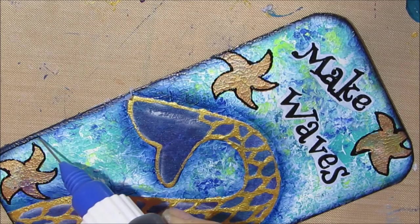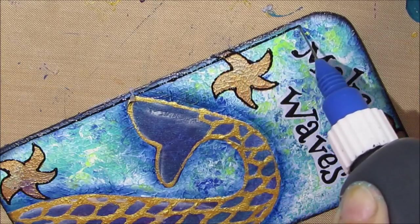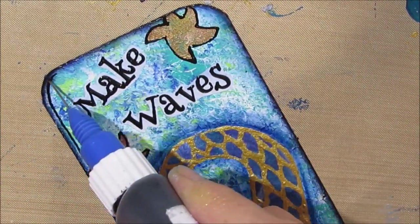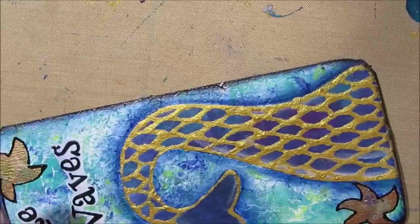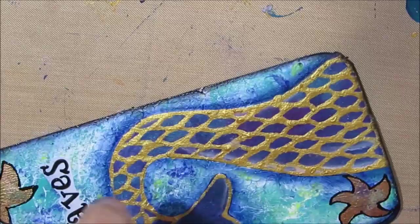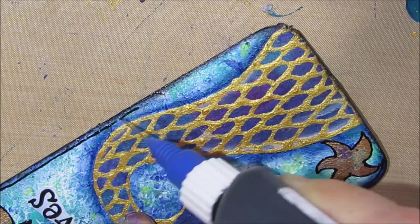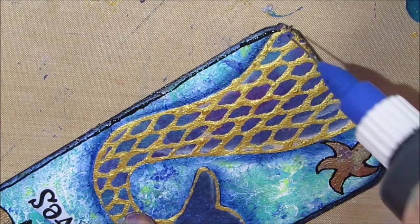Then I decide to edge the whole card and kind of double frame it, because we shaded on the ends and with the ink as well. This just adds that secondary layer — it just finishes it off.